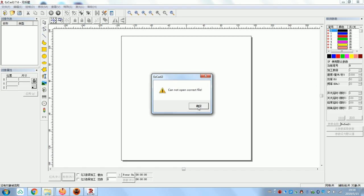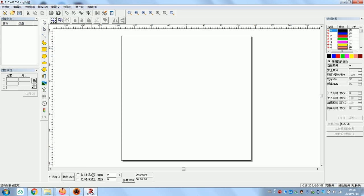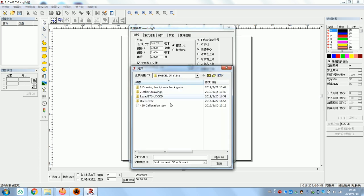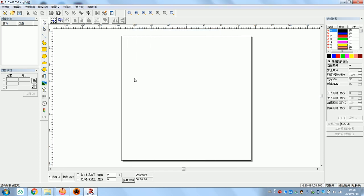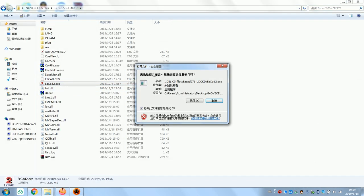It says 'cannot open correct file' — don't worry about it. Press F3 because you need to find this calibration file. This file is important — just find this file and open it, then confirm. After that, turn it off and turn it back on.